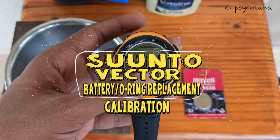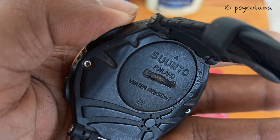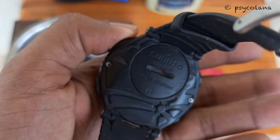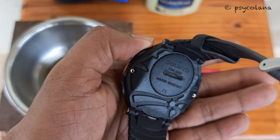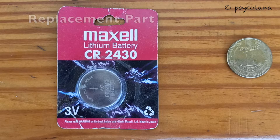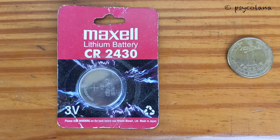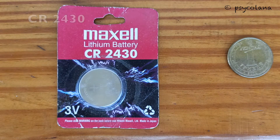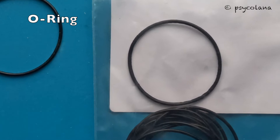Hi, today I will show you how to change the battery, replace the o-ring, set the time, and calibrate the compass after battery replacement in a Suunto Vector watch. You will need a 3-volt lithium battery, CR2430.